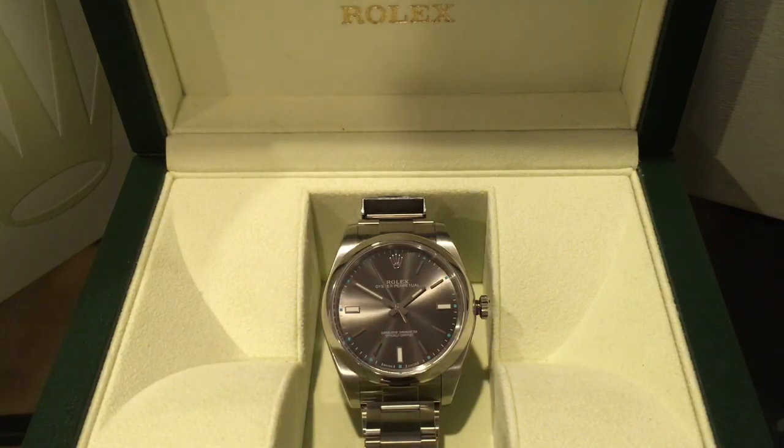Watches are cheaper in Canada for me because I earn US currency but live in Canada, so the conversion rate works in my favor. For example, when I bought my Batman, it was 10,200 Canadian which converted to about $7,800 to $7,900 US — significantly lower than buying it on the gray market or anywhere in the US. And I bought it at an authorized dealer at a Rolex boutique.